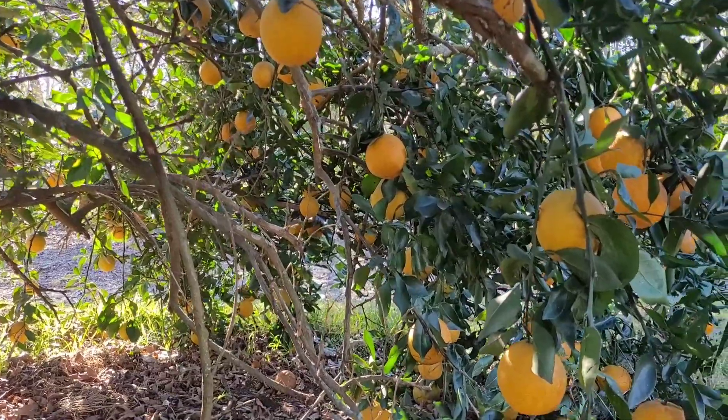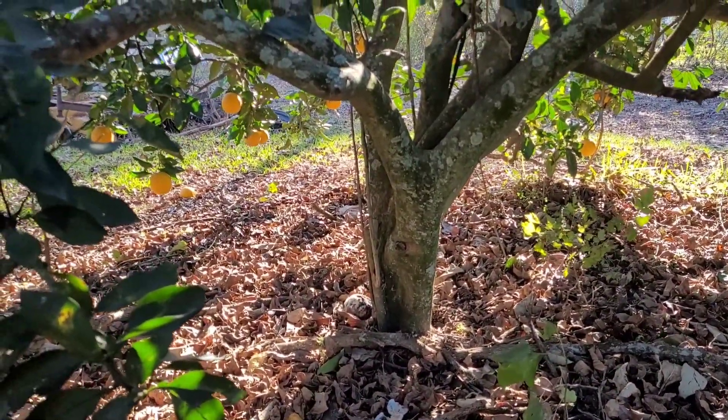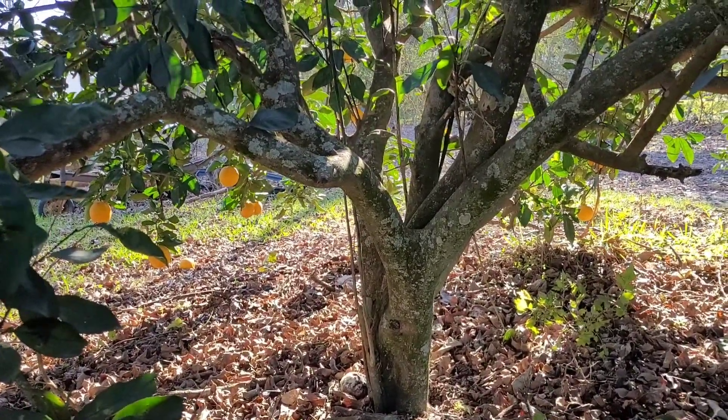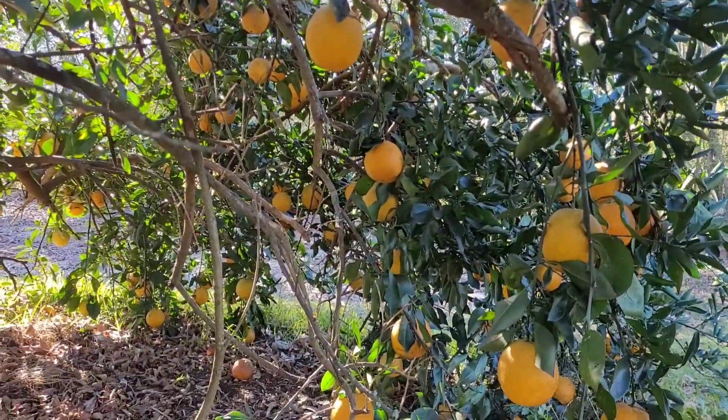What a tree. I don't know when this was planted — look at the base, it's pretty thick. Spectacular tree here. We're gonna make some juice.